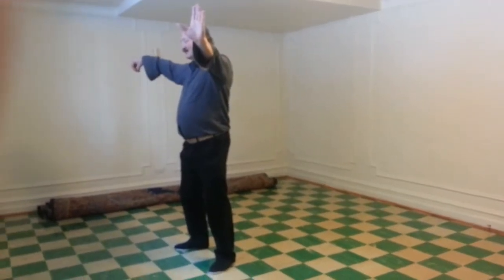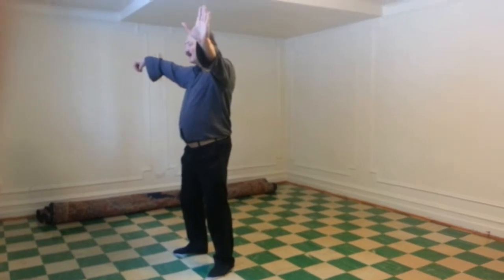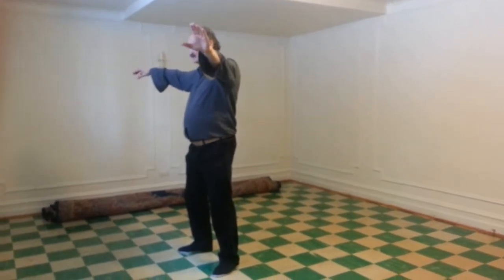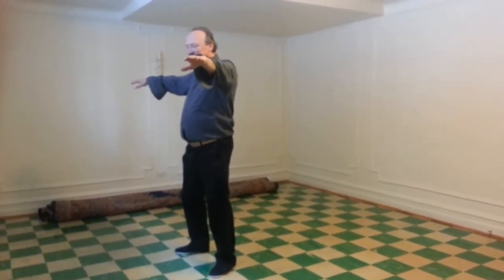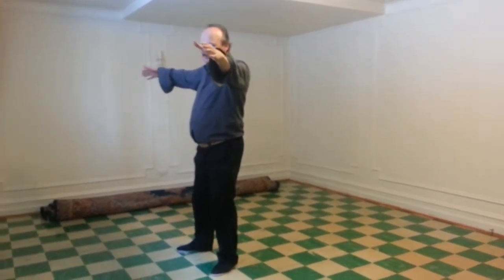Number 73. Snake ribs down low, stubble, palms flat. Look left, shift left, turn both wrists.